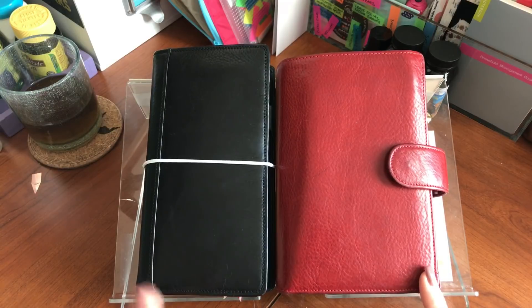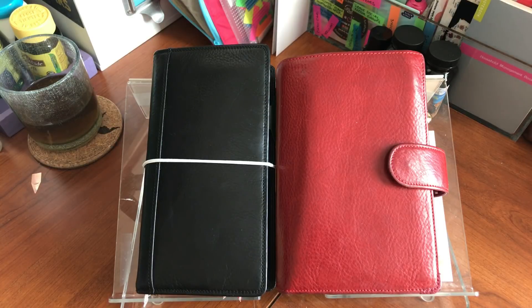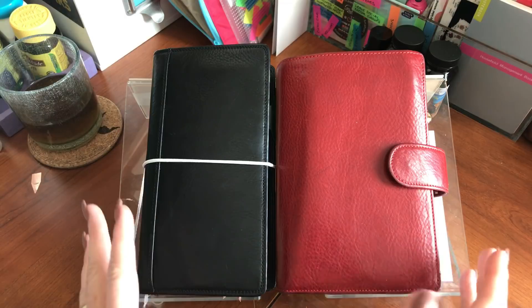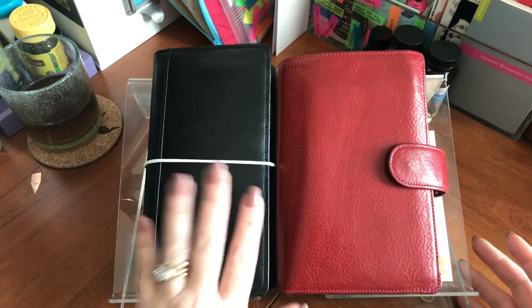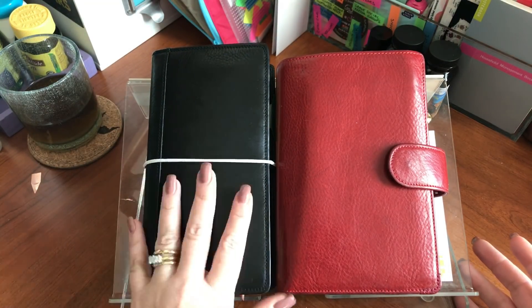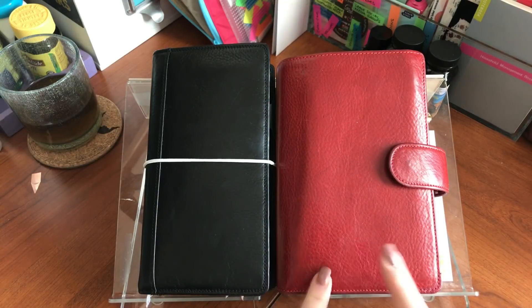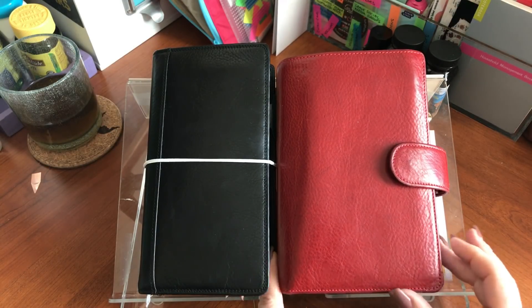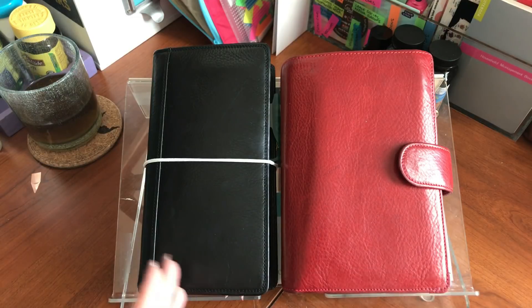The reason I'm comparing the Hobonichi Weeks and the Personal Size Planner is because they're relatively about the same dimensions on the pages. I understand this is considered a B6 slim, but I think it's even narrower than B6 slim. The Personal Pages are the same page width as Personal Filofax, and both are in a weekly view. I thought I'd go over my usage so far and tell you what I like and dislike about them.